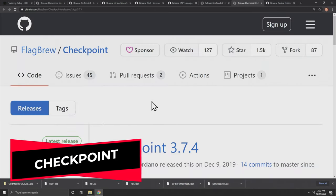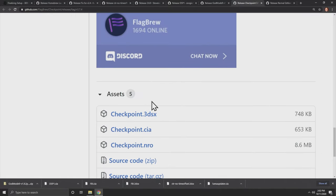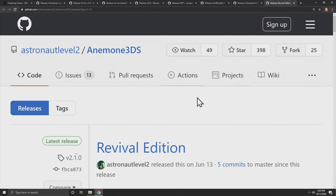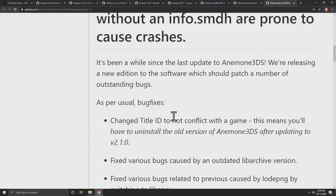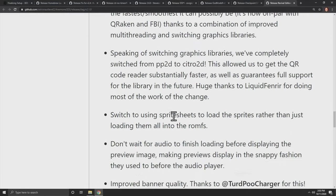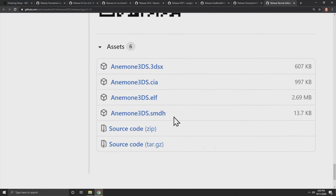Checkpoint helps you manage your save files from cartridges and your system and helps interchange them between the two — scroll down to Assets and grab Checkpoint.cia. Anemone 3DS is meant to help you put your favorite colors in the form of a theme on your 3DS or 2DS console. It's on GitHub, linked in the description — scroll down to Assets and grab the Anemone3DS.cia file.